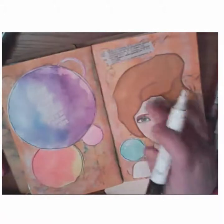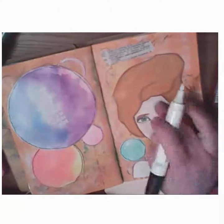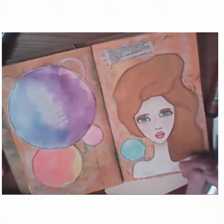I decided to pick up the Faber-Castell big brush white marker in order to get a heftier line, both adding some highlights to her face and then on the circles and in her hair as well.